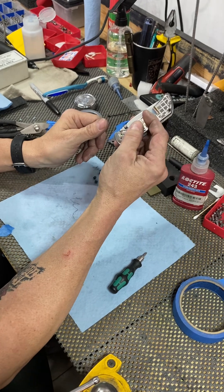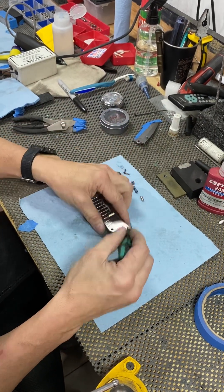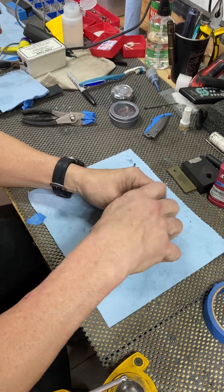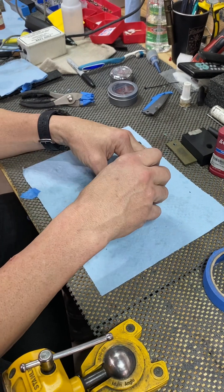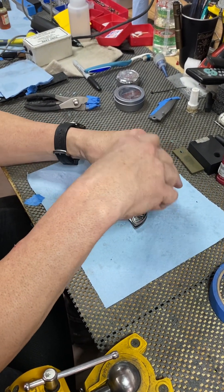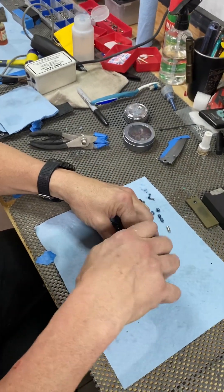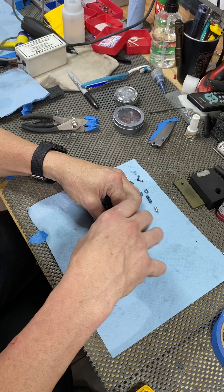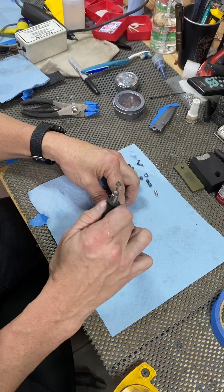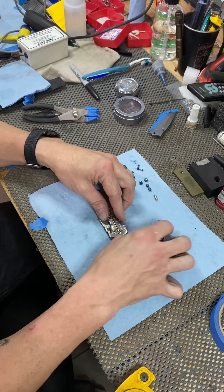First thing we're gonna do is just break the knife down. We don't have a clip on this one - I figure you know how to take two screws out for that. The way I always start: loosen up the two body screws, get them completely loose but leave them in, then flip it and take out the pivot screw.